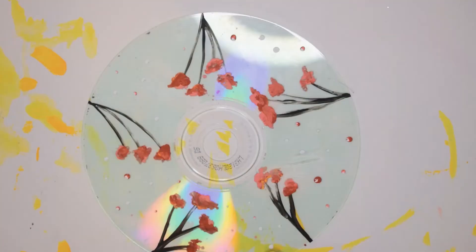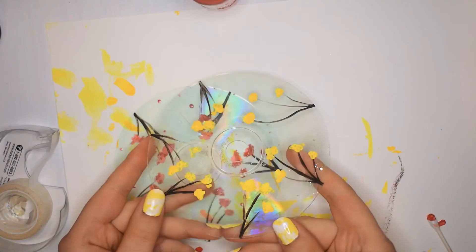I made a second one in yellow, and the cool thing is when you put them down like this, they do that together. It's really cool.